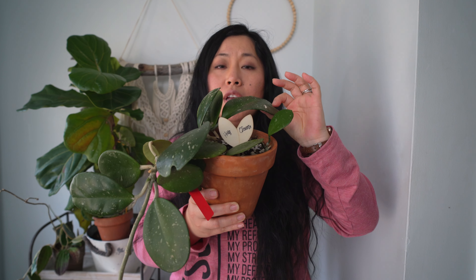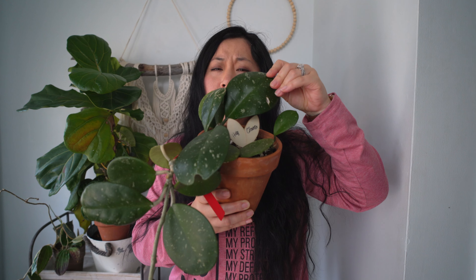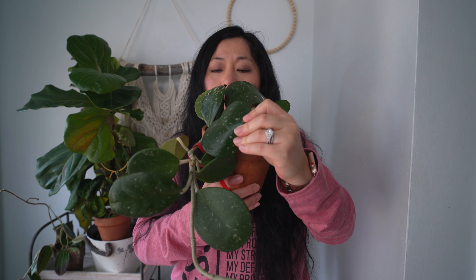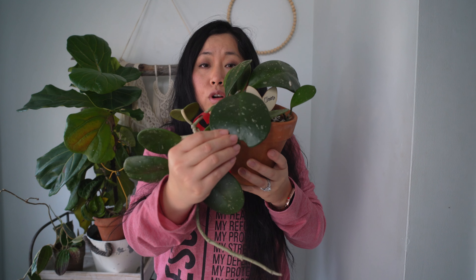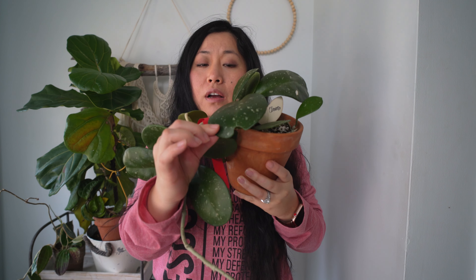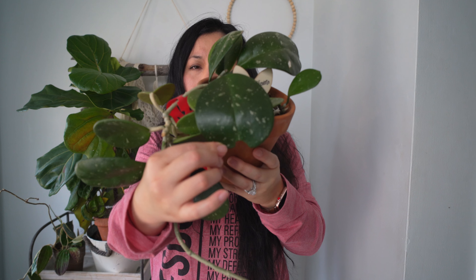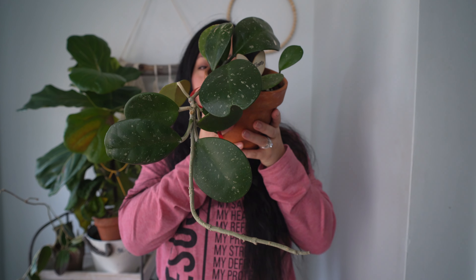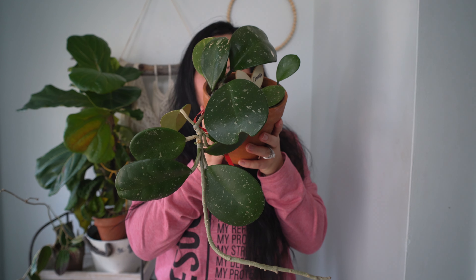It's such a big Hoya — if you love big leafy Hoya, this is definitely one of them. The leaf texture is a little bit succulent-like. It's a beautiful Hoya, and I'm sure a lot of people love it because of the patterns on the leaves — a little bit of a splash pattern — and the size. So yes, this is another big Hoya in my collection.